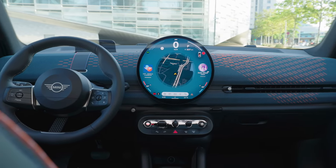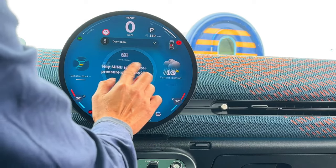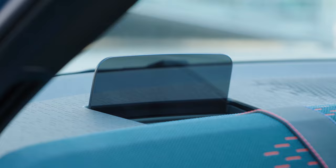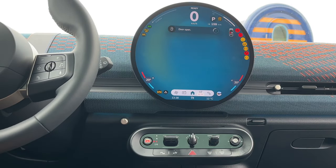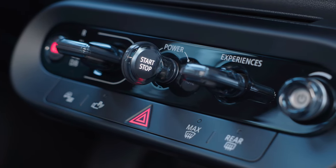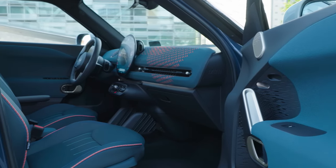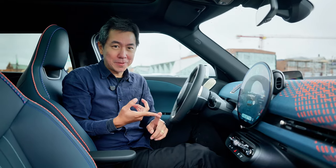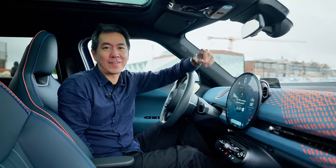Another thing that makes this car delightful is the sheer amount of Mini-ness inside. You have the 240mm round OLED screen — other drivers can see it — and I find it a bit cluttered and confusing, but possibly because I'm rather old. You do have a head-up display showing speed and navigation info so you can keep your eye on the road. Then you have a layer of controls in the form of physical switches for the most important functions, including a key for switching the car on, and an actual knob for music volume. The seats are lovely in terms of shape and piping, and everywhere you look you'll find knitted material with decorations here and there. The dashboard material — I like it because it looks good and feels good.